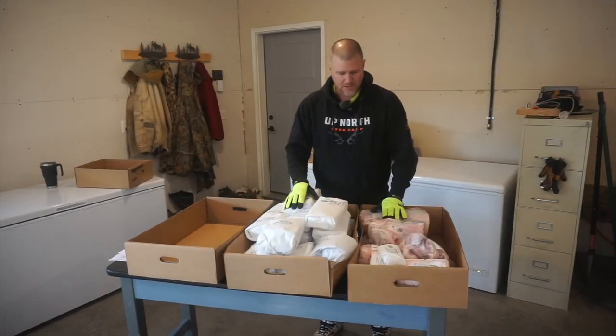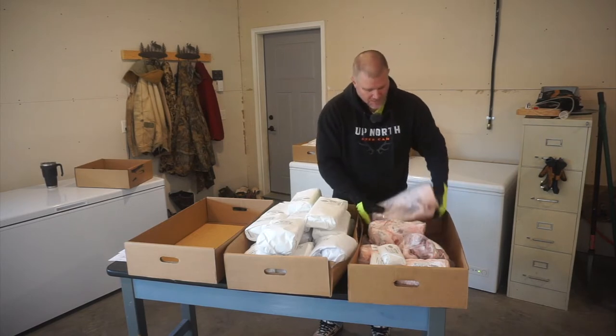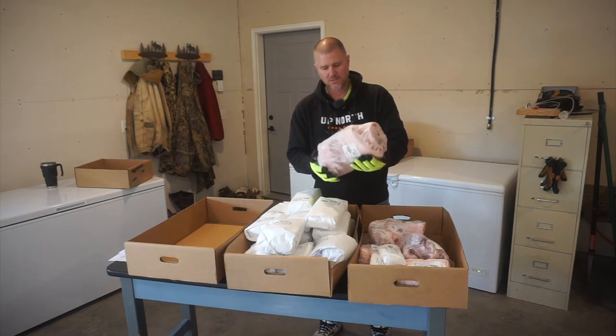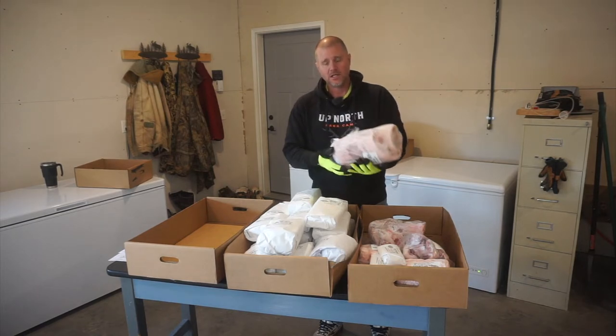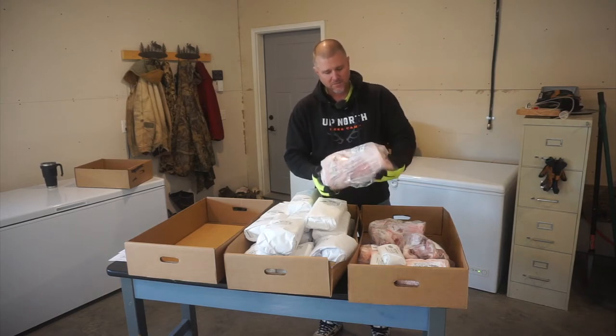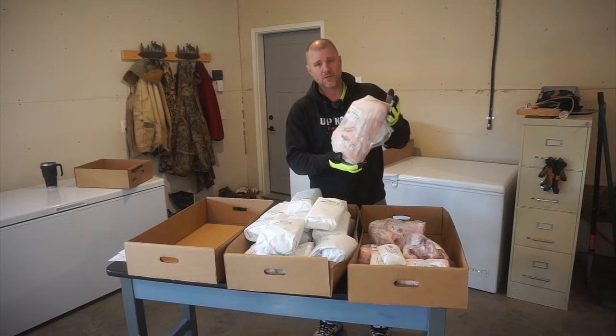Now back to the cuts. I've always wanted to try making my own bacon, so what I had the butcher do was just keep my pork belly — which again is down by the side by the ribs — separate, and he rolled it up for me so now I'm able to try making some bacon by myself.